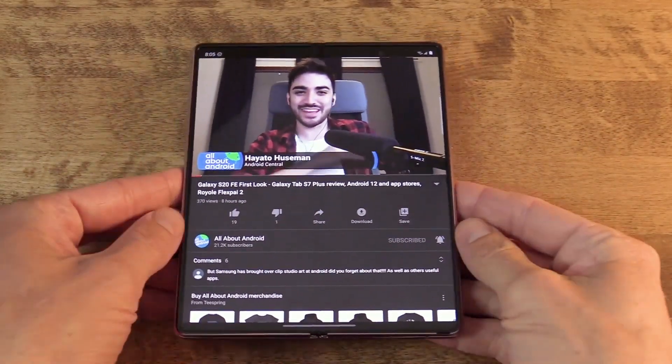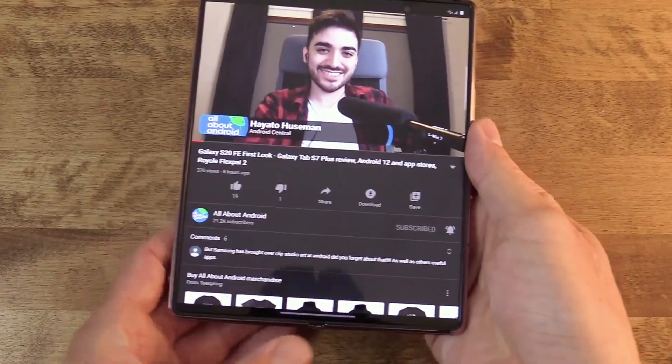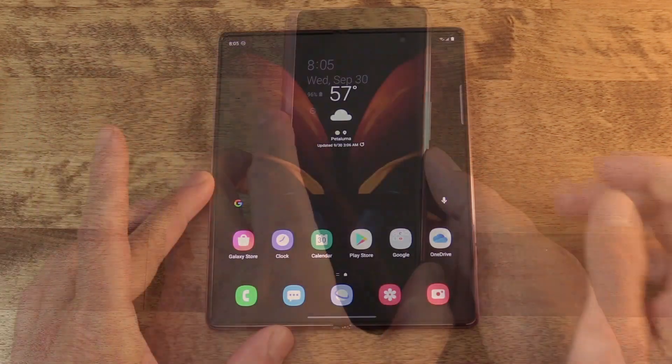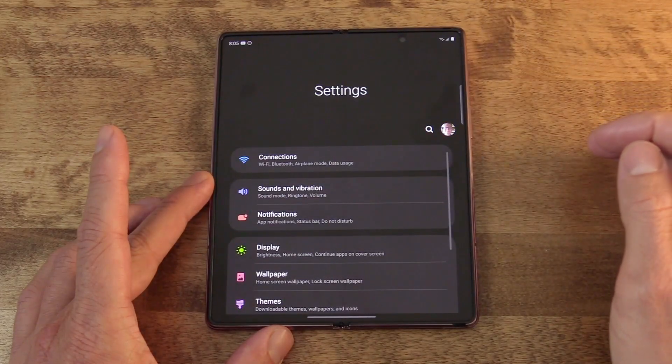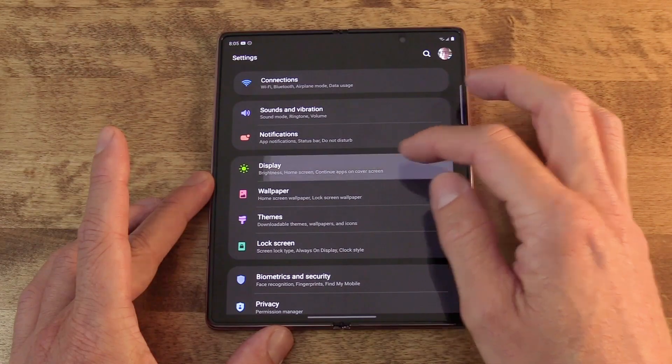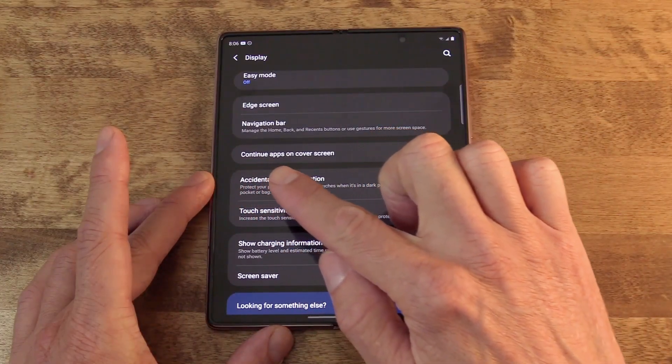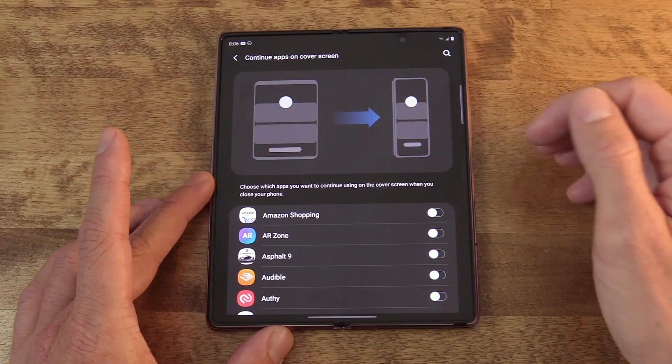Continuing apps onto the cover screen — this is a feature that you're going to have to enable in order to enjoy the benefits of. Say you're looking at an app on the inside and you decide that you want it to transition out onto the cover when you close the device. Out of the box, this is not going to work. See how YouTube plays on the inside, and then when I close the phone, nothing happens on the cover screen. YouTube is playing in the background, but it doesn't transition over to the cover screen. For this, you're going to have to actually activate a setting. Go to Settings, Display, and then "Continue apps on cover screen." Then you can go through your apps list and determine which apps on your device should get this royal treatment.